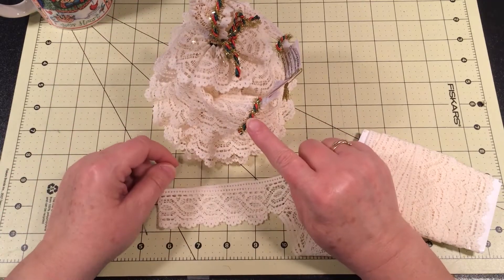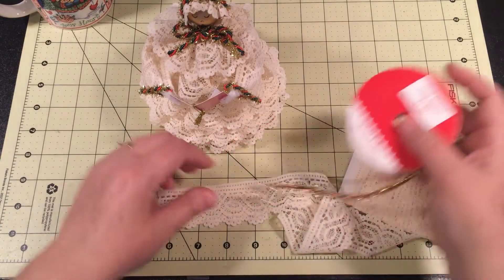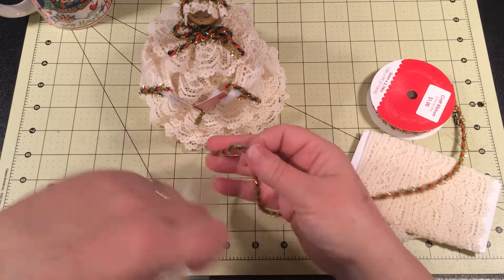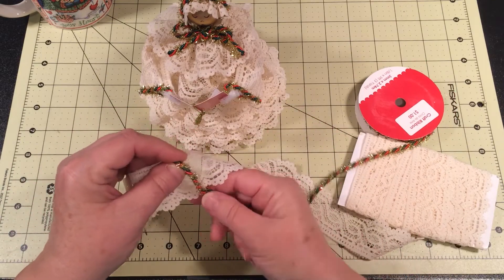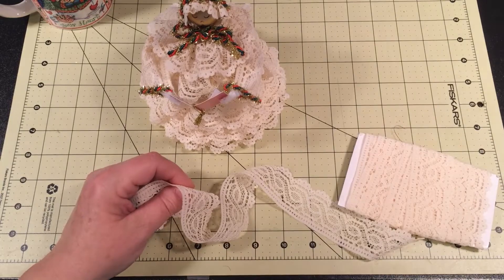For the trim on the sleeve, I used some craft ribbon from Walmart. I just looped it around the sleeve, hot glued it on, and then snipped it down. That's all I did for that.